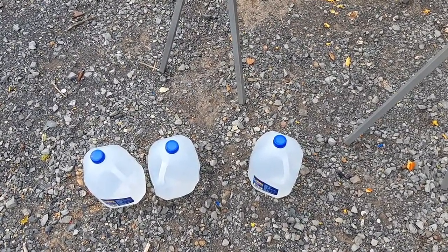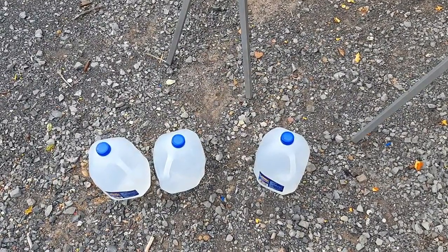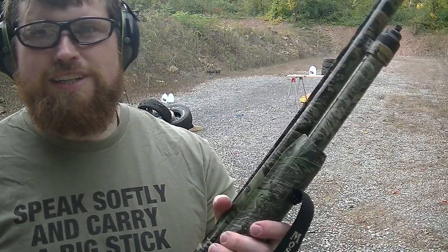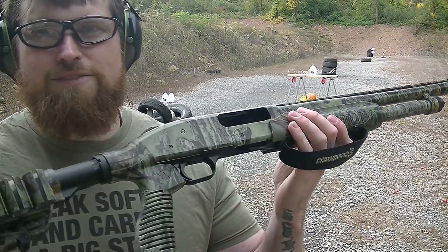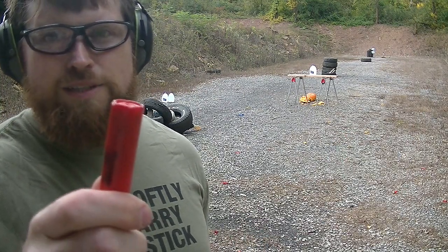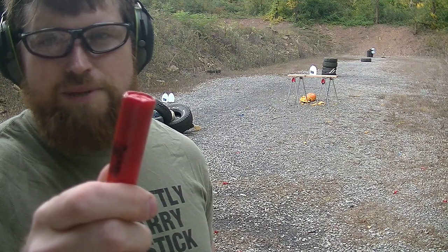And my 12-gauge Tactical Turkey from Mossberg and some 3.5-inch buckshot. Alright guys, got my Mossberg Tactical Turkey — this is chambered in 3.5-inch 12-gauge shells. Let's clean that table off. I've got some 3.5-inch double-aught buck, 18 pellets.